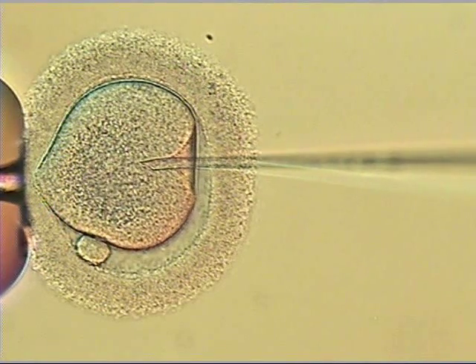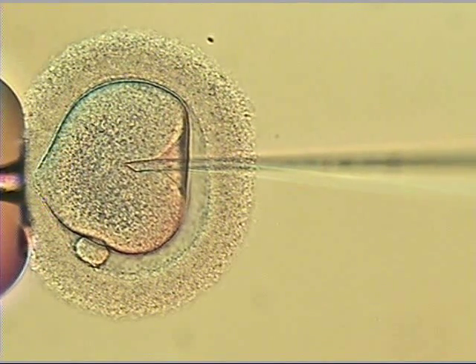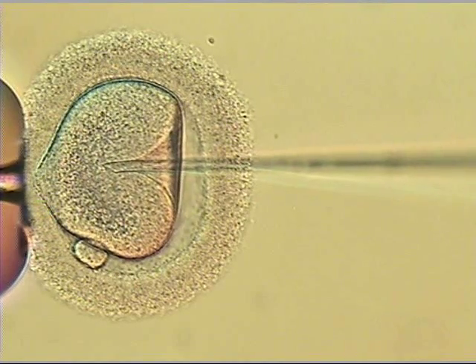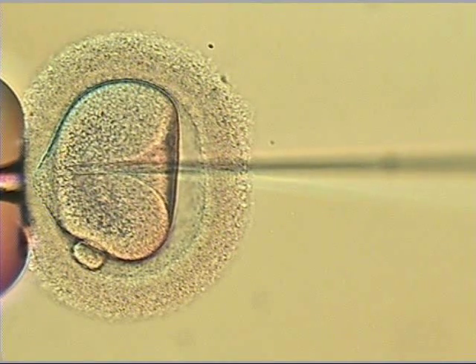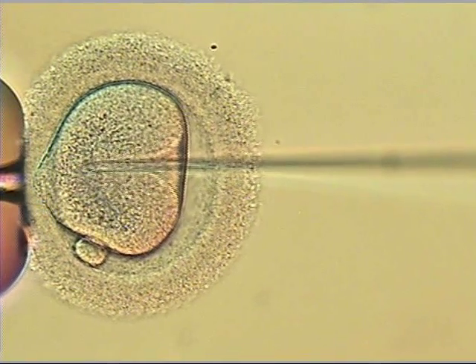Reversing the direction of flow. Needle being pushed in slowly — we want it to slide and actually get through that fatty membrane. Not in yet. Right there, it's slipping through. Sperm coming. And the sperm deposited about two-thirds in.